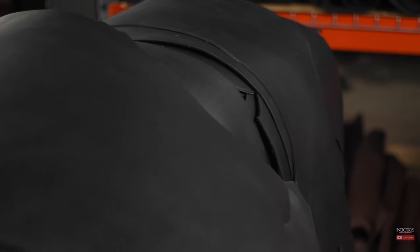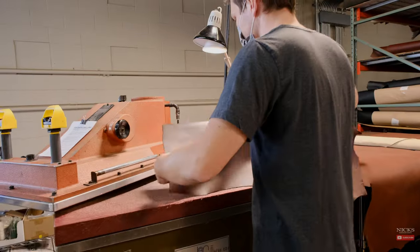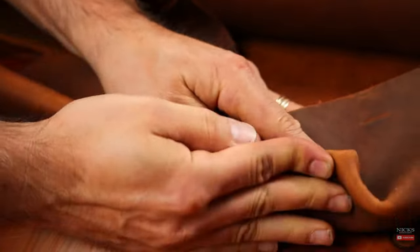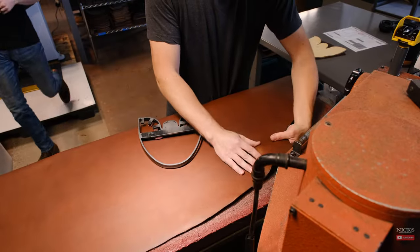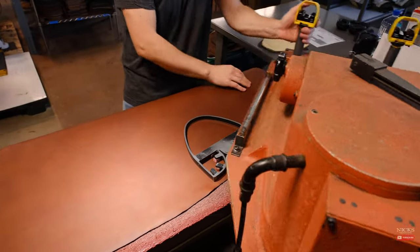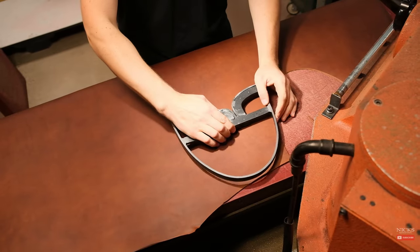Every one of our boots at NYX starts with a high-grade piece of leather that is tanned in the United States. The first step in this process is rolling out the hide, inspecting it, looking carefully for stretch marks, bite marks. The cutter's job is to make sure that he's choosing prime material for the prime parts of the boot that are going to take the most wear and tear.